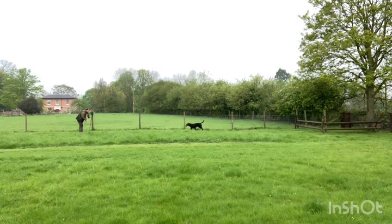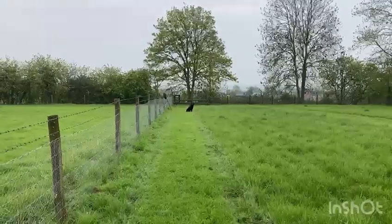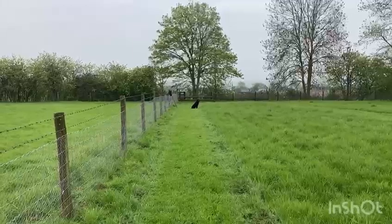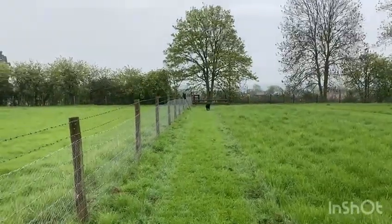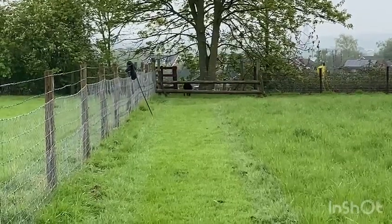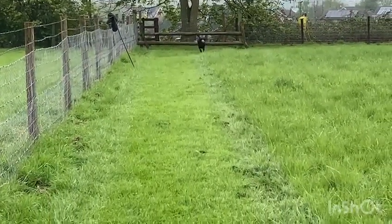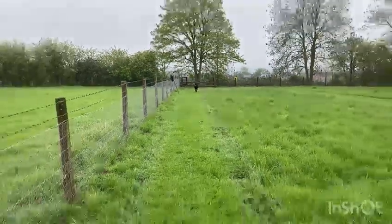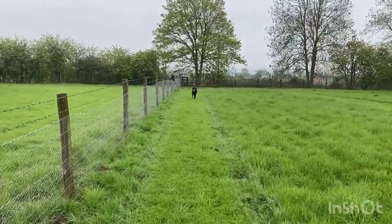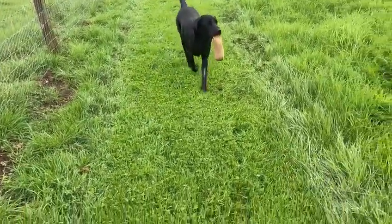You'll notice that at the moment we're working on two bars on this little bit of fencing. I've actually got a third bar to put on, but we'll build on this confidence before we do that. Here you can see Isla's sat up. Back — no mention of 'up'. Here she comes confidently, with another small dummy, just to make it easy.